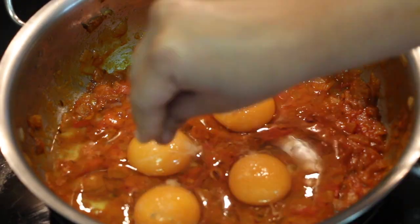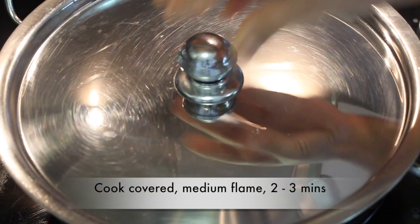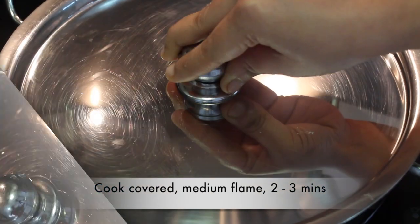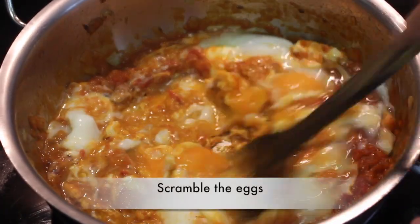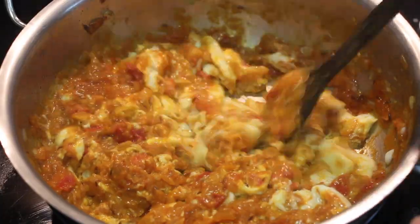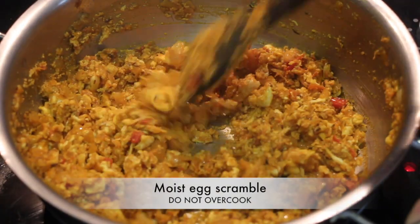Sprinkle a little salt and pepper on the eggs. Cook covered on medium flame for 2-3 minutes until the eggs are well set. Now gently break the yolks and scramble the eggs. Do not overcook the eggs as they may become dry — a moist egg scramble will make a tastier sandwich.